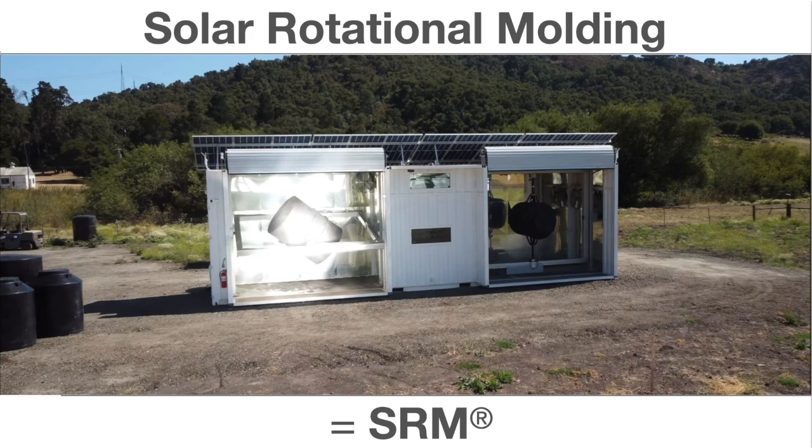In this shot we see the SRM4. This is our largest solar molding system. It's a self-contained, entirely off-grid molding factory. On the roof you can see there's a six kilowatt photovoltaic system. This generates electricity which is stored and inverted from a large battery — that's for air conditioning, for running the motors that rotate the mold, for computers, that kind of thing.